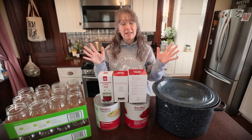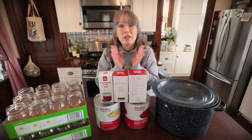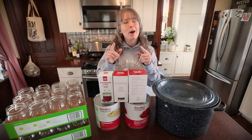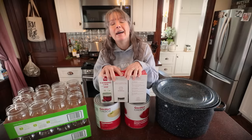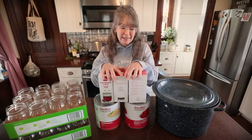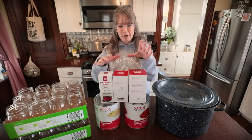Welcome back to the kitchen. My name is Rachel and you are at that 1870s Homestead. This is March Canning Madness brought to you by my good friend over at A Good Life Farm, Constance. Thank you for asking me to participate.